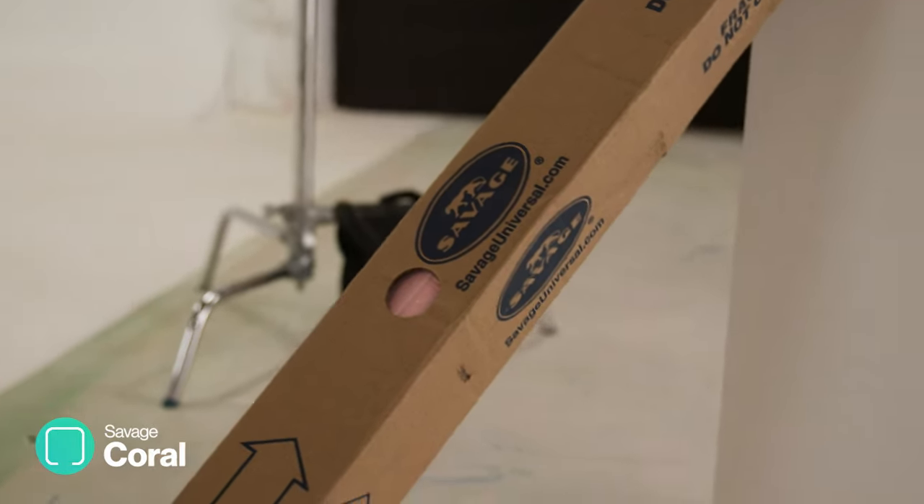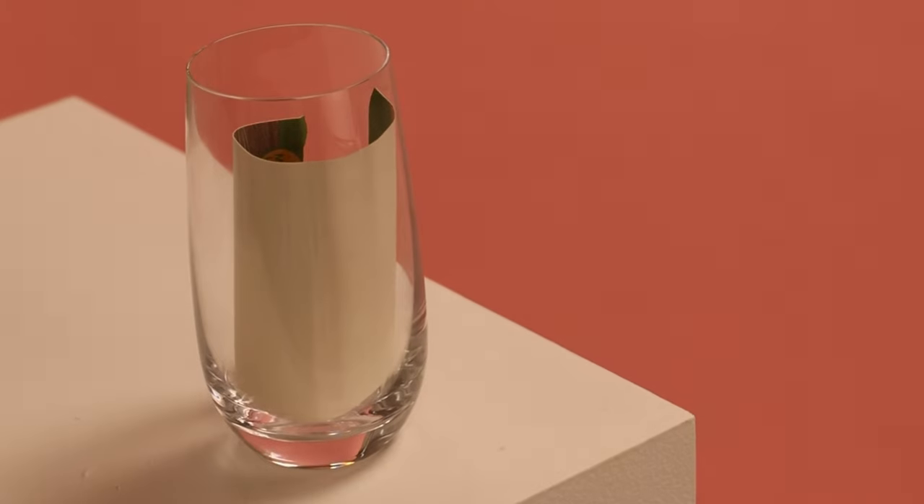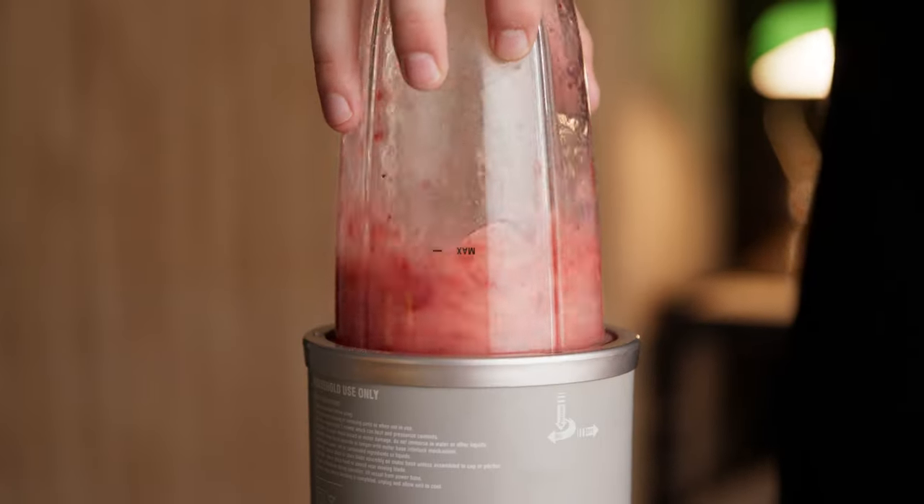For this we're going to be using a roll of Savage background paper in the color Coral. We're going to do an initial dry run using a glass with just a piece of paper in it. This means our drink is looking its best for the actual shot because it's going to melt in about five minutes down here.